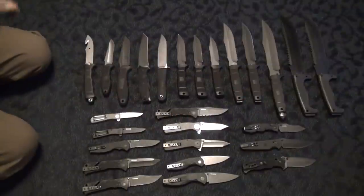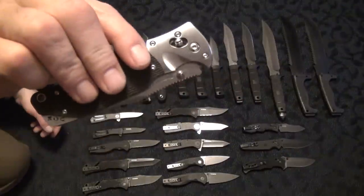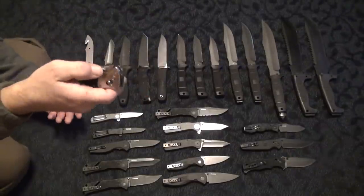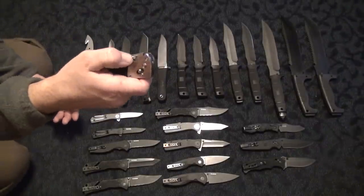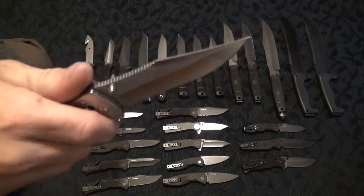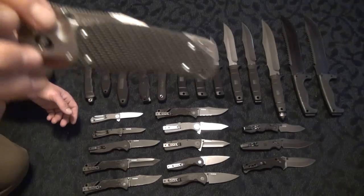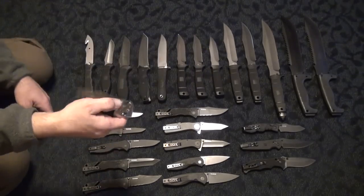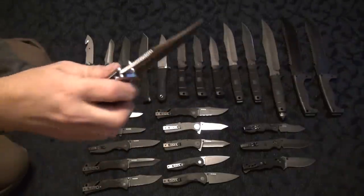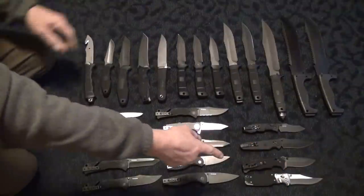And then my last SOG — hey, no FRN. It's got Kryton instead. Tomcat 3.0. Love this thing — it actually won Knife of the Year, I can't remember what year it was. Ultra stupid smooth. Beautiful recurve Bowie, VG10, super thick, very well done. The best SOG out of all these. This thing has the best fit and finish, it's the most well done. Love that folder — that's one of my top folders.